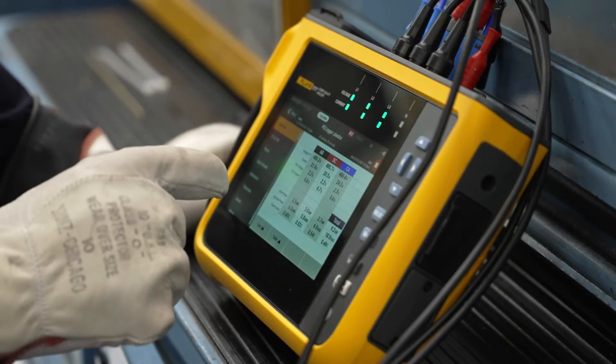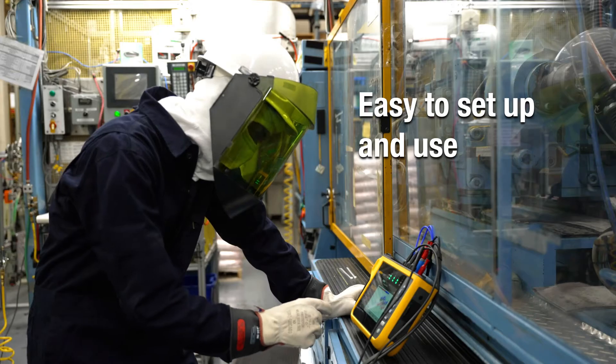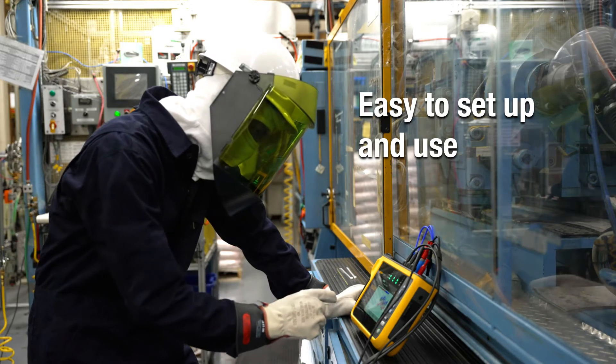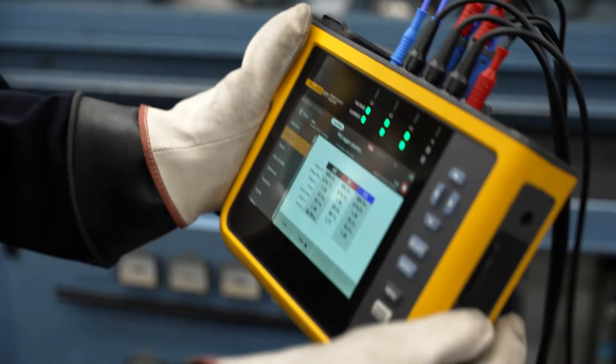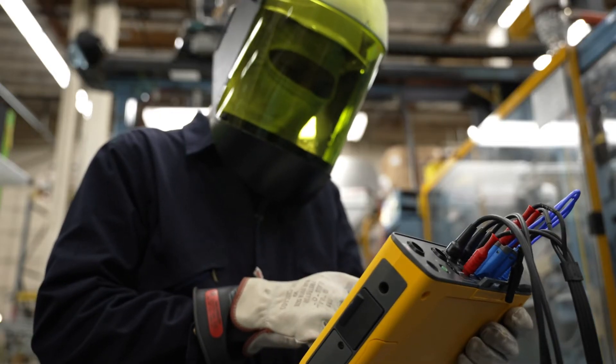The Fluke 1770 Series lets you perform power quality measurements quickly and confidently, even if you're not an expert. The guided setup is foolproof and enables you to easily set up custom views to get the data that is most important to you.